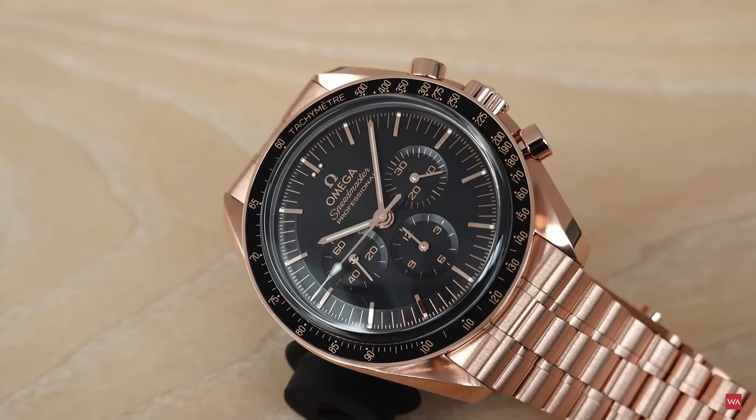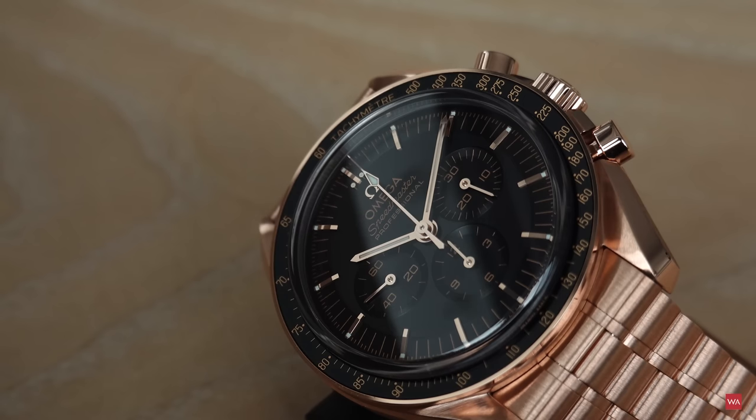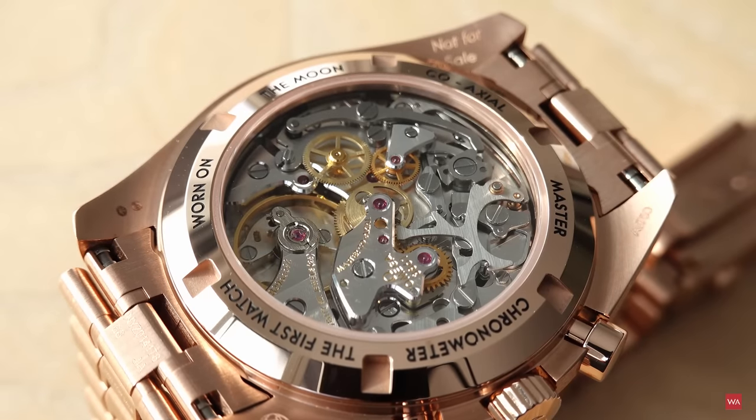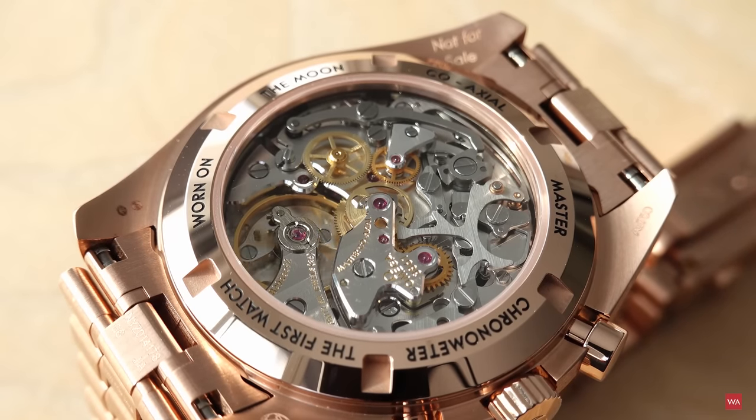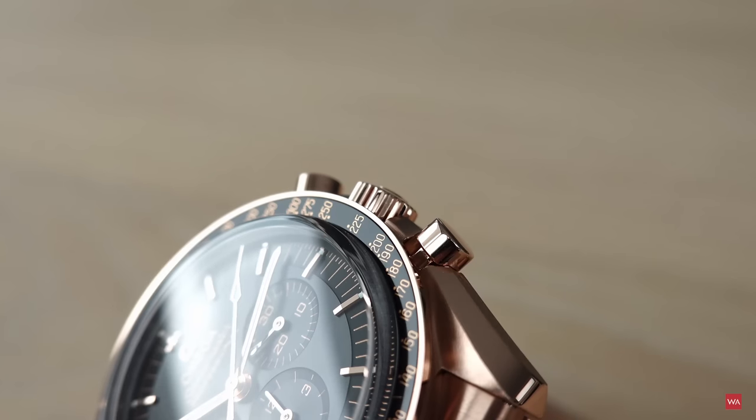Thank you very much for watching my first review of a full gold sports watch — I've done this for the first time and I'm falling in love with the watch. The watch will leave me very soon and go back to Omega — it's clearly marked 'not for sale' on the pictures. It is part of a collection touring around, being shown to the media, retailers, and VIPs. I had the opportunity to have them here in my little studio and film them for you.